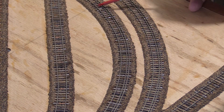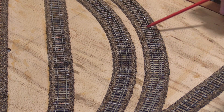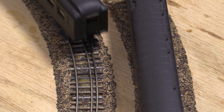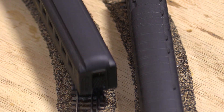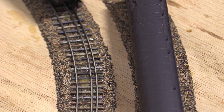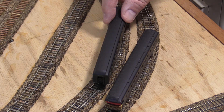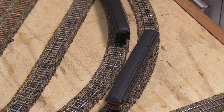I also want to check the clearances on the passing siding. The inner track is an 11-inch radius and the outer track is 12 and a half inches. This should be enough separation, but it never hurts to make sure. These full-length passenger cars are a good test since they're among the longest N-scale cars that I have. The maximum overhang for a piece of rolling stock is in the middle of the car on the inside of a curve, and on the ends of the car on the outside of the curve. This looks good — the minimum clearance between the cars is about a quarter inch. Shorter equipment will overhang less, so I should be able to run just about any N-scale rolling stock on this layout without worrying about side-swiping.